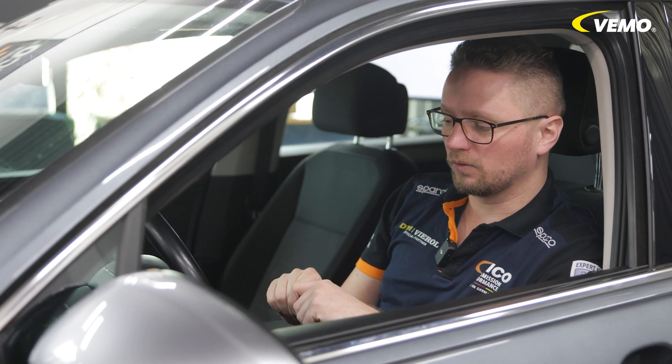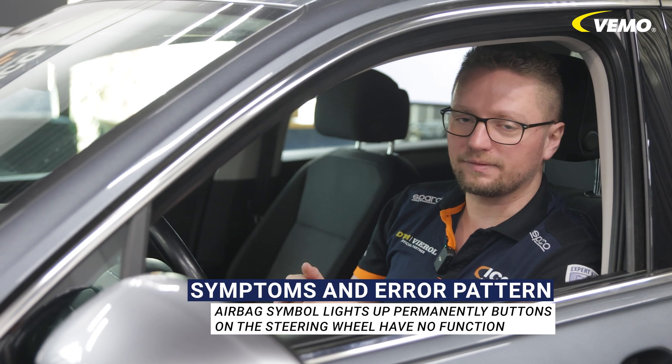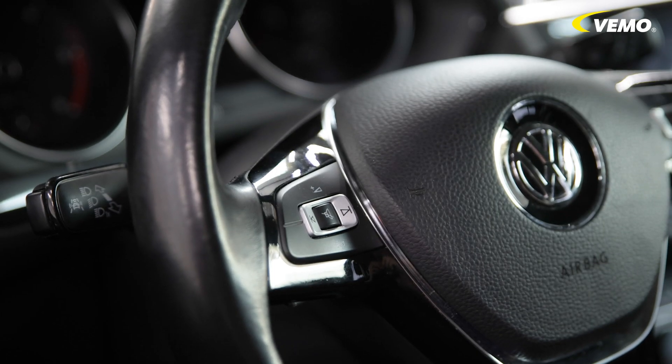In this vehicle, it only affects the multifunction steering wheel. This means that if I press the volume down button here, the radio no longer becomes quieter. But the airbag system is still connected here, and if it is no longer triggered in the event of an accident, it doesn't exactly prolong the driver's life. That's why we're replacing the coil spring.